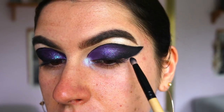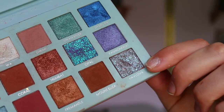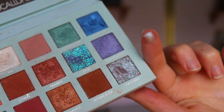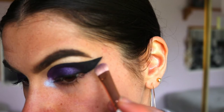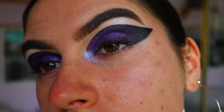I go back in with the black eyeshadow on a pencil brush and smoke out that winged eyeliner so it's a little more smoky and there are no harsh lines — I want it to be a smoky look rather than a stark defined one. Then I'm taking Pavlova, a beautiful purpley silvery shimmer shadow, and applying that over the black part of the eye look to make it a little more shimmery rather than matte.